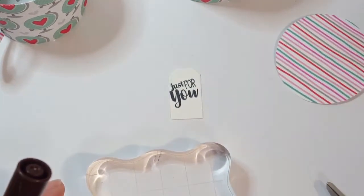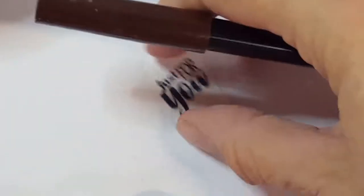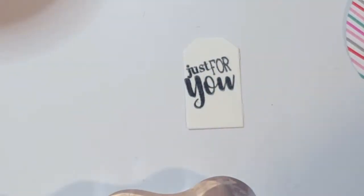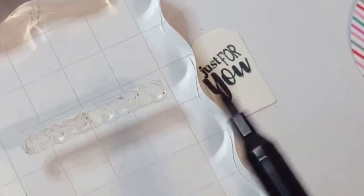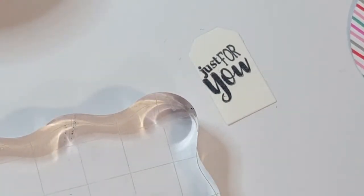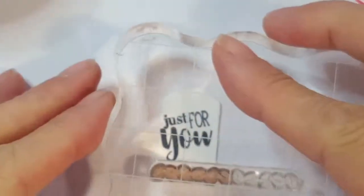Next I'm going to do the coffee beans stamp that came with the set - it's a little border. I'm going to use just a part of the border, and I'll use a brush marker that's dark brown and swipe it directly on the portion of the stamp I want to use. Then I'm going to stamp just at the very bottom of this image.